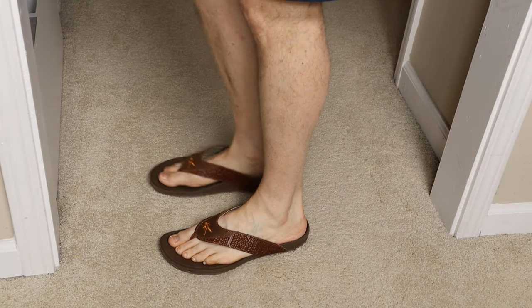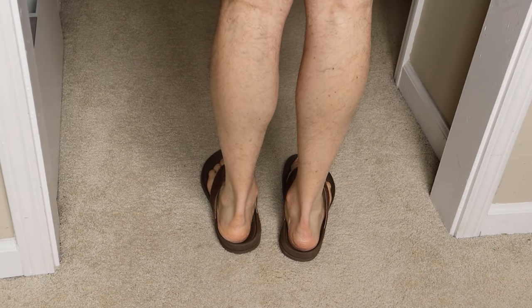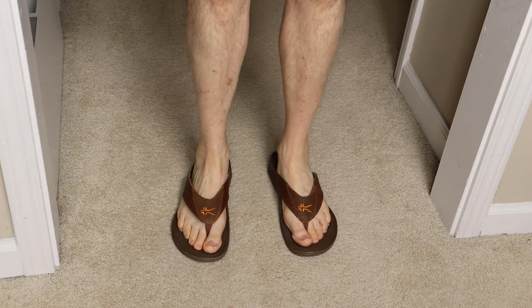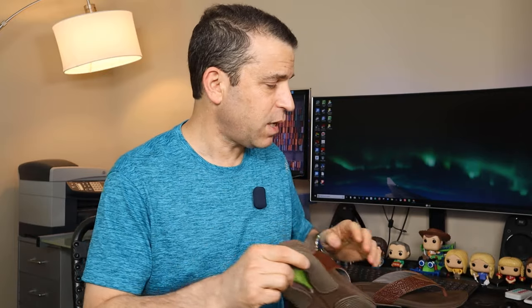As far as fit, I went with a size 12. They only have full numbers — they don't have half sizes. So I went with a 12; 11 would have been too short. As you can see here, they just fit me well on my feet. Again, they would be stylish very casually or a little bit dressier — nice job by Kuru, very pleased.